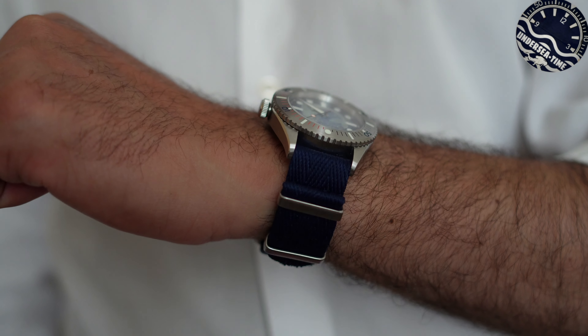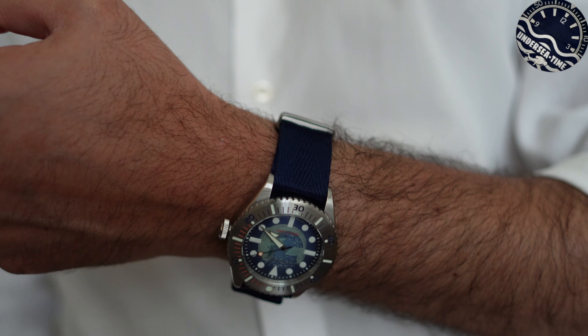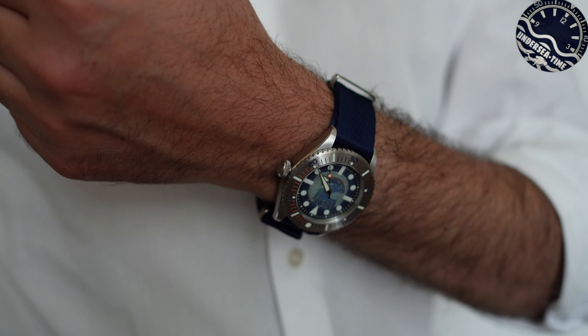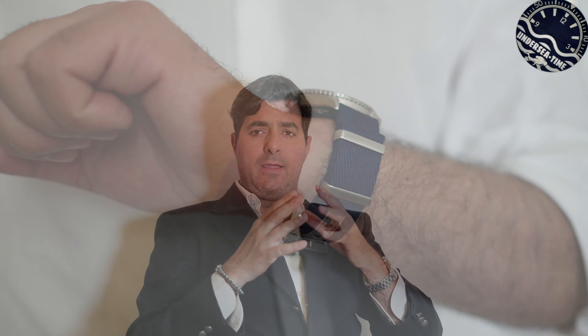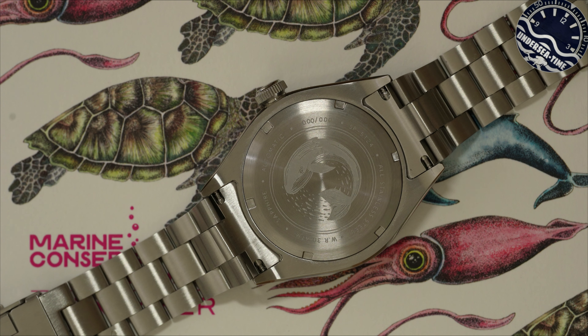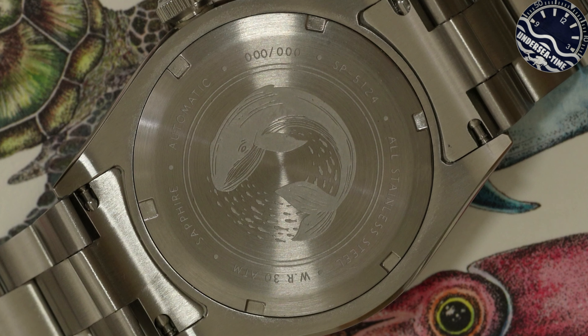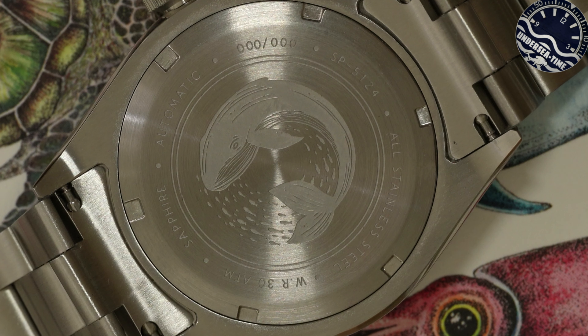I pin sono a pressione e le maglie sono davvero comode. In alternativa abbiamo un cinturino NATO morbidissimo in plastica recuperata dal mare, però devo dire che, nonostante sia fatto apparentemente molto bene, per via della scarsissima distanza tra le spring bar e la cassa si è rovinato subito nel mio caso. Andiamo a voltare l'orologio per vedere il fondello: questo segnatempo monta un Miyota 9039, un movimento premium con 28.800 alternanze, 42 ore di riserva di carica, senza data.